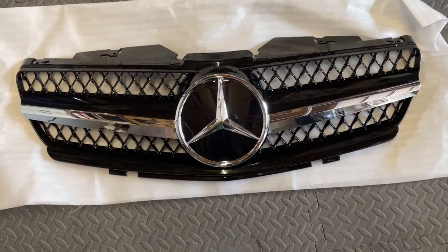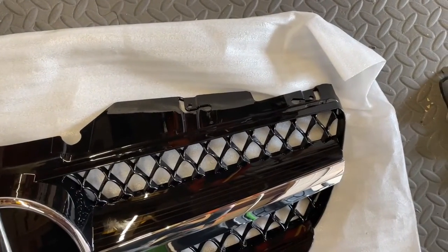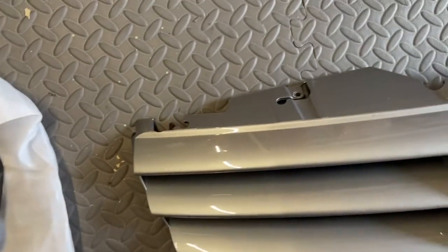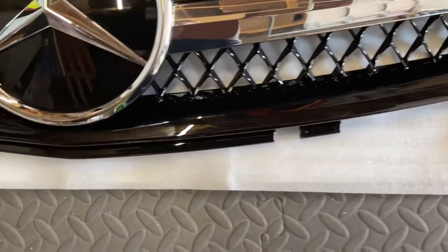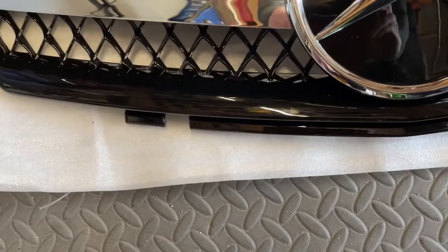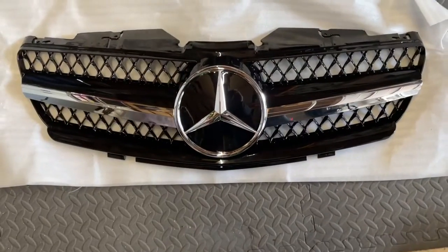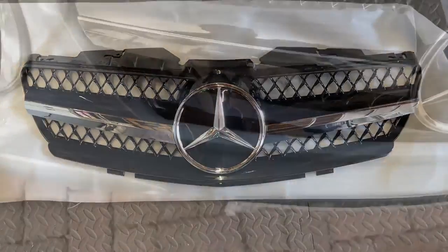This is from CKS Performance on Amazon UK — I'll leave the link below. You can see it's exactly the same fittings at the top as the stock grille, and exactly the same push-fit clips or slots at the bottom as the stock grille. This grille comes with the logo. About £150 I think.